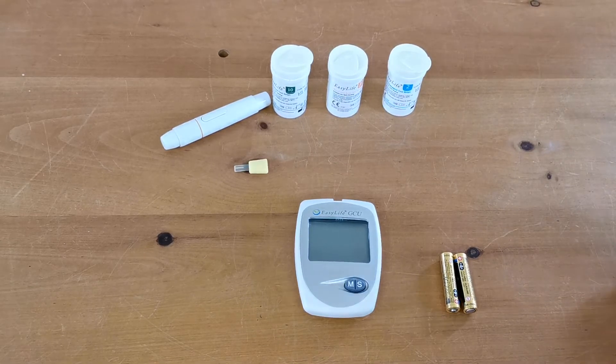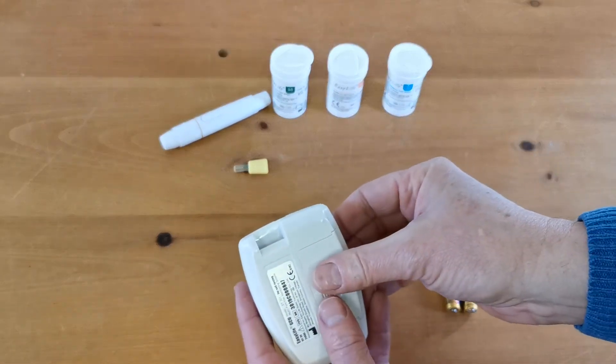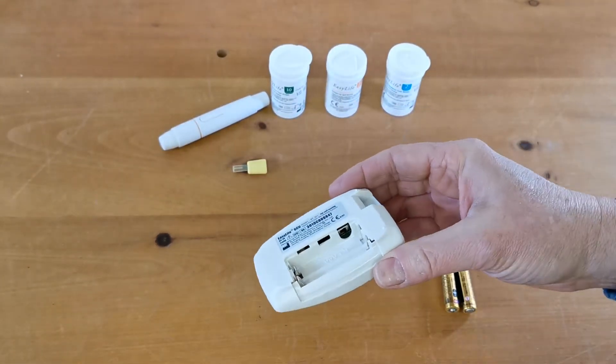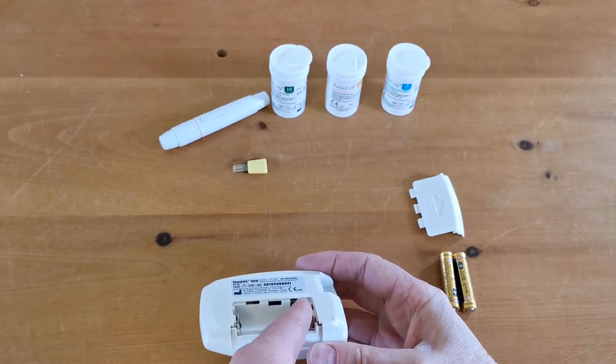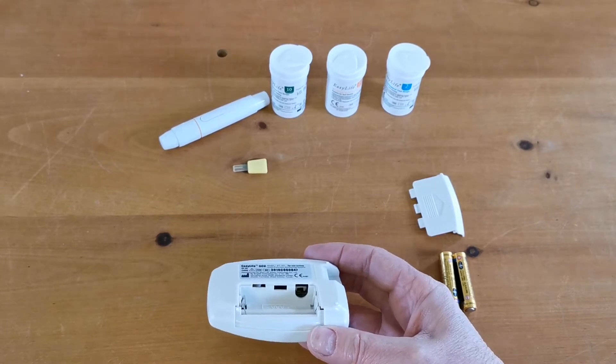When you first get the meter it comes without the batteries inserted. To insert the batteries you open this port on the rear of the unit — it comes away quite nicely. Just before we put the batteries in, I'm going to show you this little switch down here because it's quite key in terms of what readings you're going to get the meter to display.